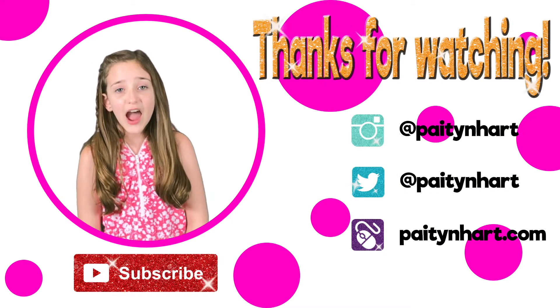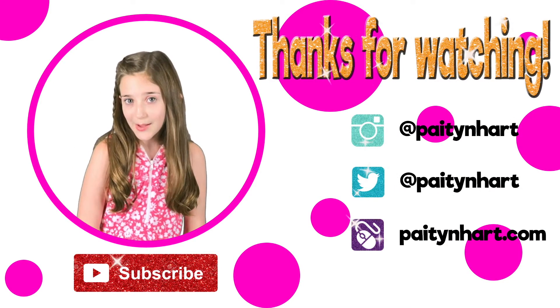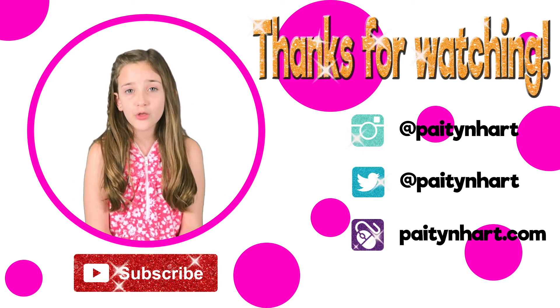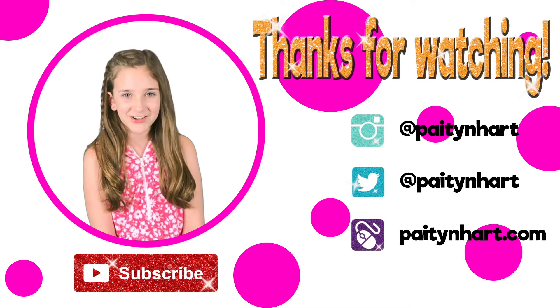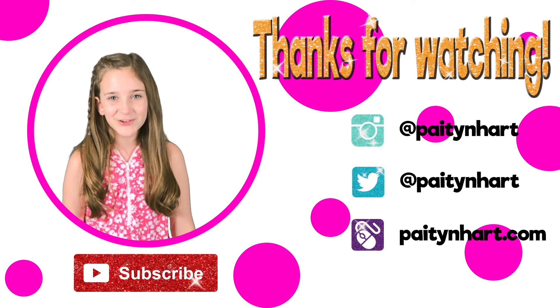Thanks for watching! I hope you enjoyed watching this video. Don't forget to subscribe, like, and comment below. You can also follow me on Instagram and Twitter at PaytonHeart, and check out my website at PaytonHeart.com. See you later!